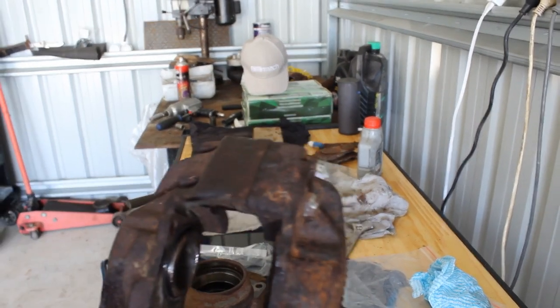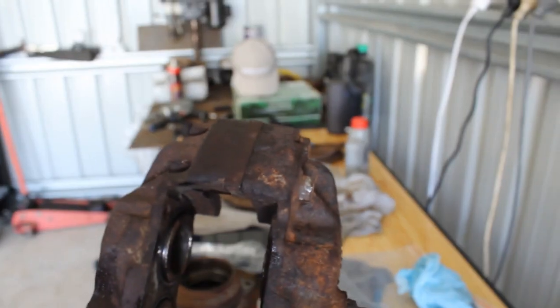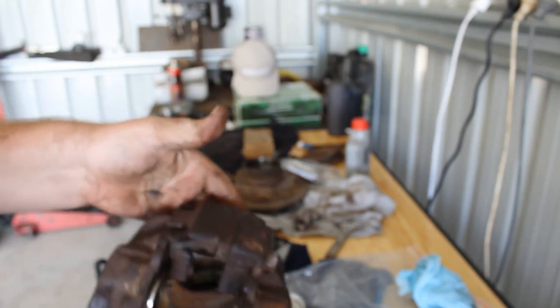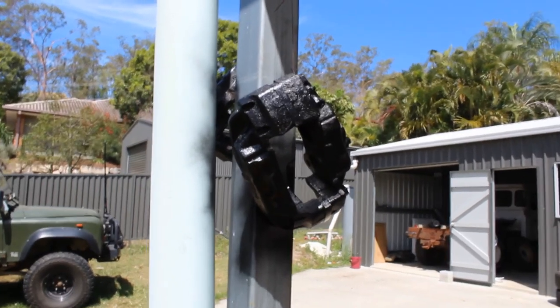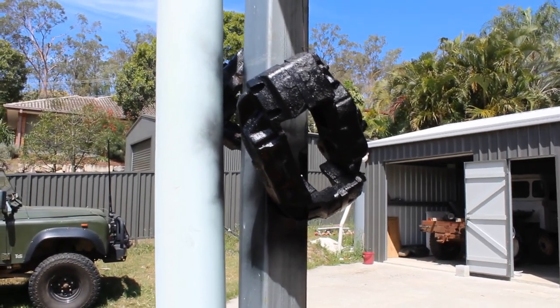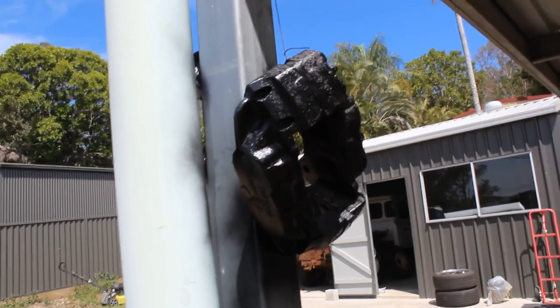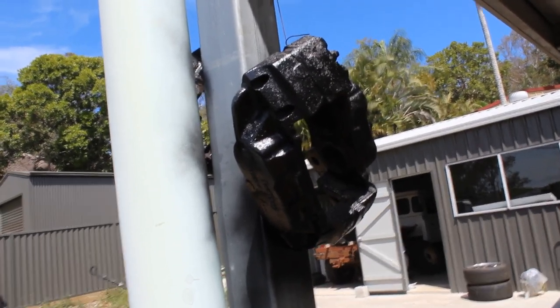There we go guys — second caliper all assembled, ready to paint. I'll set them up outside and give them a quick coat. The calipers are out here all painted up, just waiting to dry. Shouldn't take too long, it's pretty hot out here today. We'll go assemble those hubs so they can get ready to go back on.